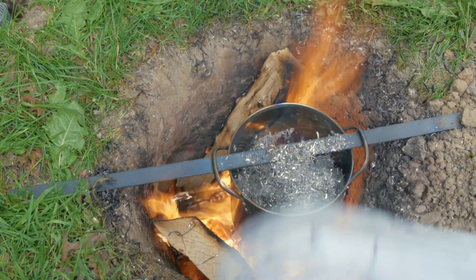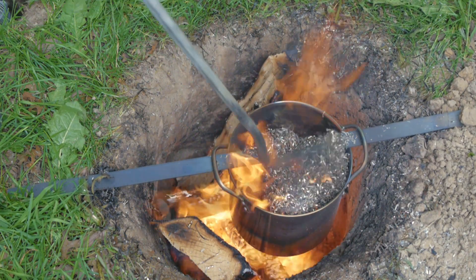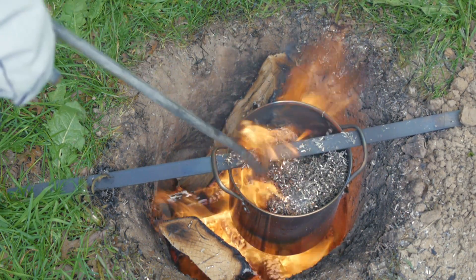As the aluminum in the crucible slowly melts, it frees up space to keep adding more. Pressing the newly added metal down into the molten puddle beneath it speeds up the process.